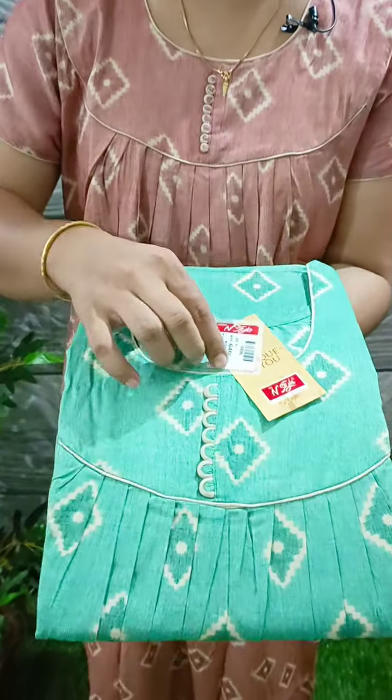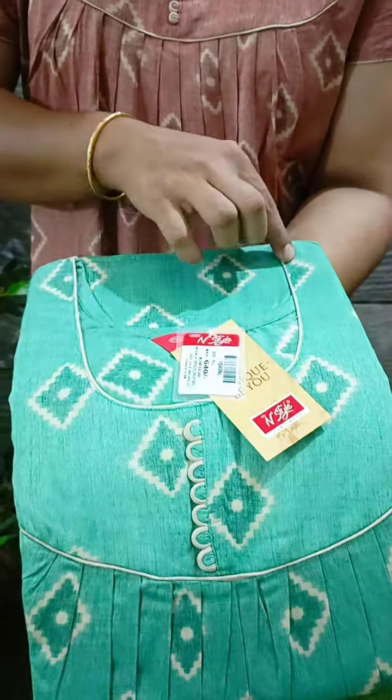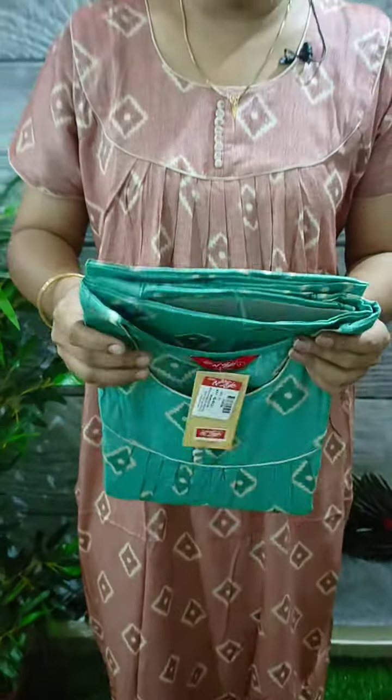We put a small sponge button on the neck, the chest, and the hand. This is a gray shade. We put a small sponge in the back and the sides. This is 640 plus shipping. This is a rayon material.